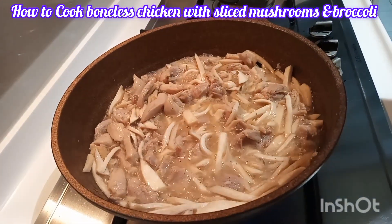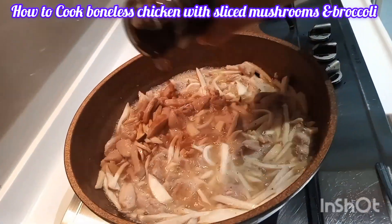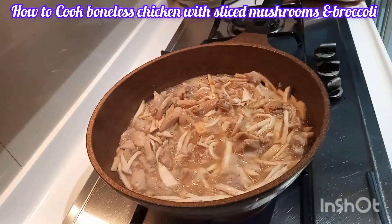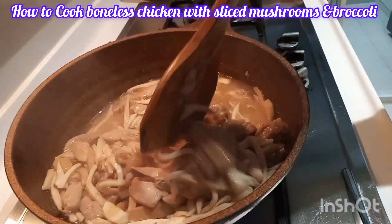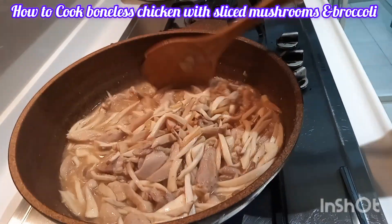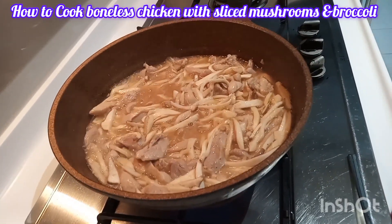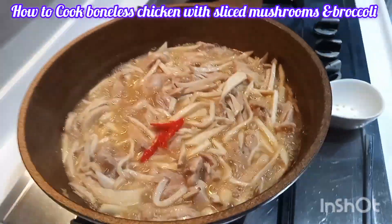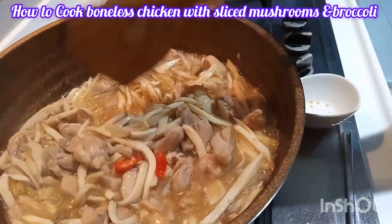I taste it to check if the flavor is okay, then I add the light sauce and mix again. I also add sliced chili to make it a bit spicy.